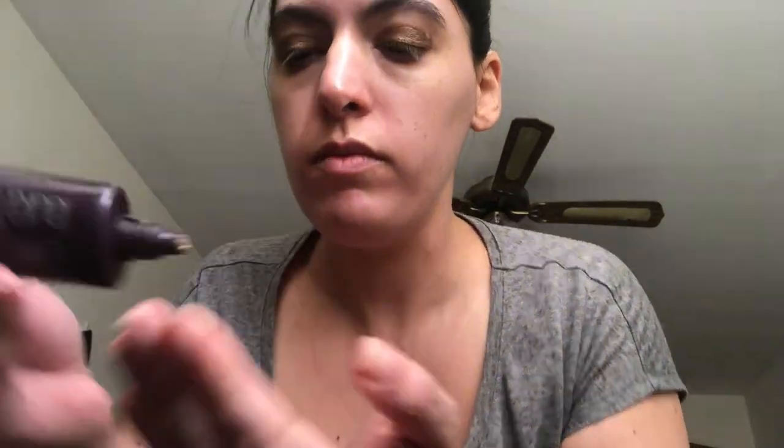So once I'm done with my eyeshadow, I go and start my foundation. Today I'm just using a Tinted Moisturizer by Laura Mercier, just using enough to cover the whole face. My skin has actually been pretty clear lately, so I don't really need too much — I don't need a heavier foundation, so I'm just going in with a Tinted Moisturizer today. Just going in with a tad bit more.